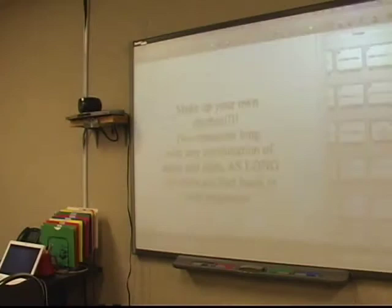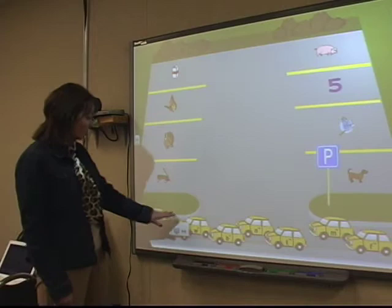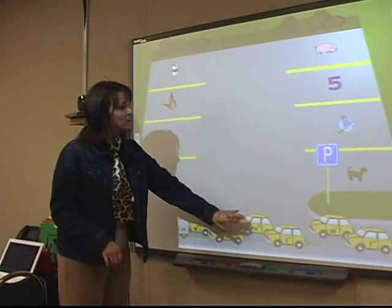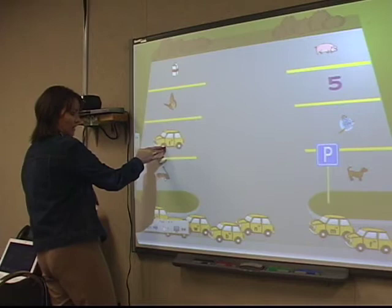Another thing I do — I have a pre-K student who is advanced and reading, and I'm really proud of this. This was something I got from the Smart Tech site, smarttech.com. You can see there are cars down here with consonants. He would actually drag the car to where it belongs — anytime students can touch the board, that's fantastic. For example, we have a turkey over here, so he would drag the parked car with that initial sound, T, into the turkey parking space. He's matching the consonants with the initial sounds. There are lots of great already-created ideas out there.